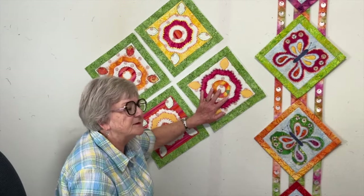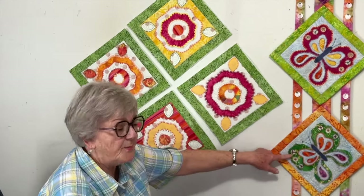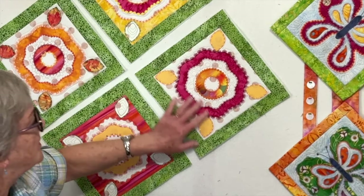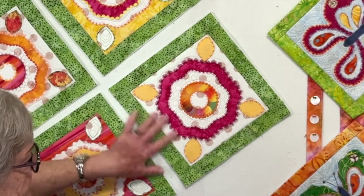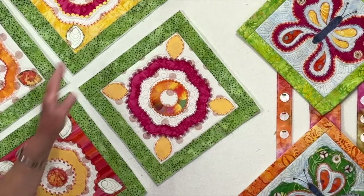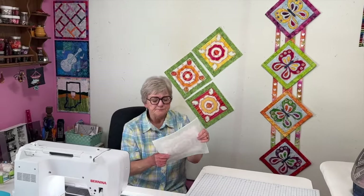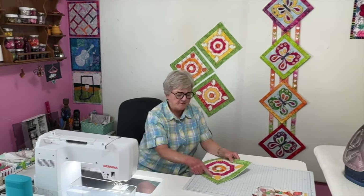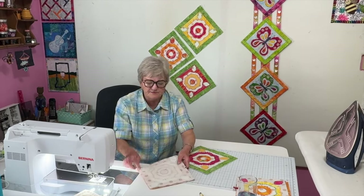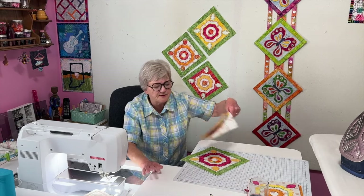I'm going to do this same kind of thing with these blocks. When you make them, you have to add a border around each one, which I did. I also put some batting on the back. And I did take out some of the stabilizer underneath — I had already removed the outside stabilizer; you can just tear it away. You can leave it in, but I don't need it there.